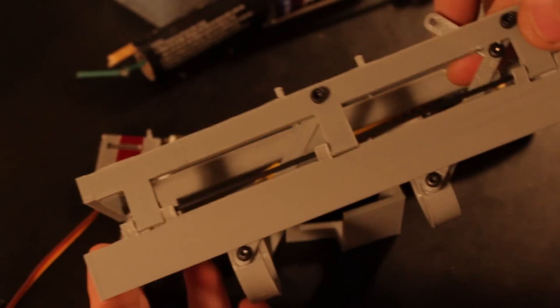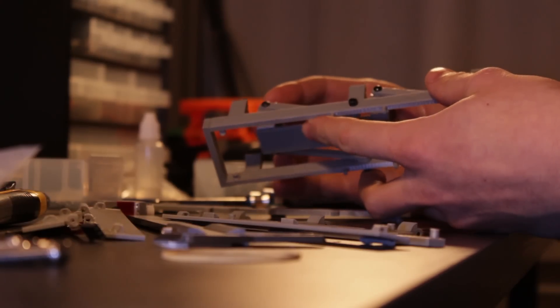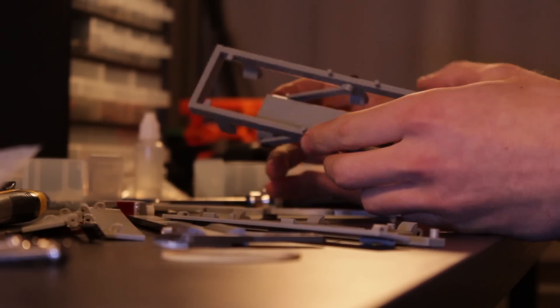The first version didn't really work out — I hadn't accounted for the space that the screws would take up, and therefore everything was binding. Version 2 worked much better.